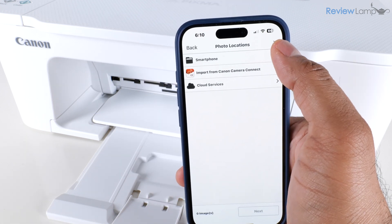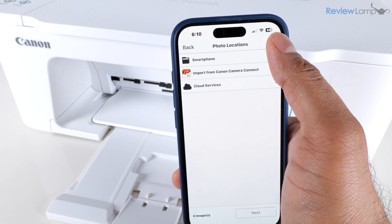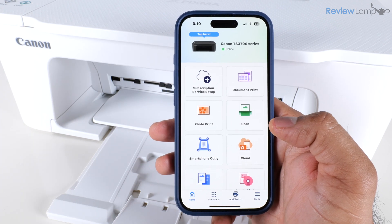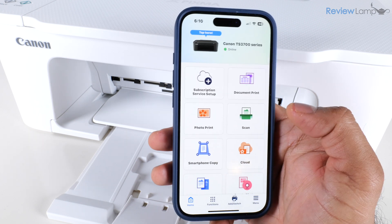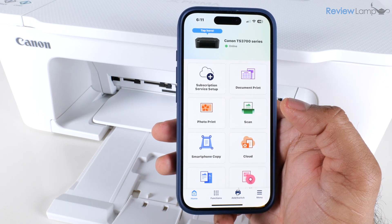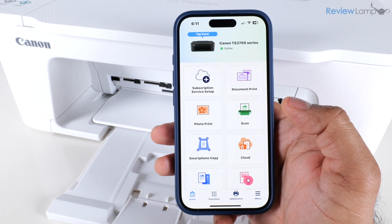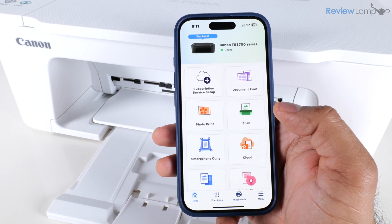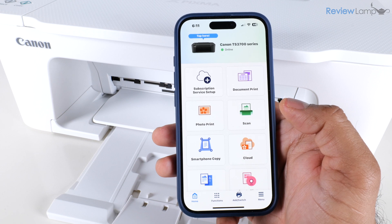I close that page by tapping the X in the top right corner, which brings me back to the home page of the app. This time you'll notice your printer's name is displayed at the top, and right under it — very importantly — is a green circle letting you know the printer is online. This is pretty much all the setup you need to do to get your printer running and connected to a smartphone.